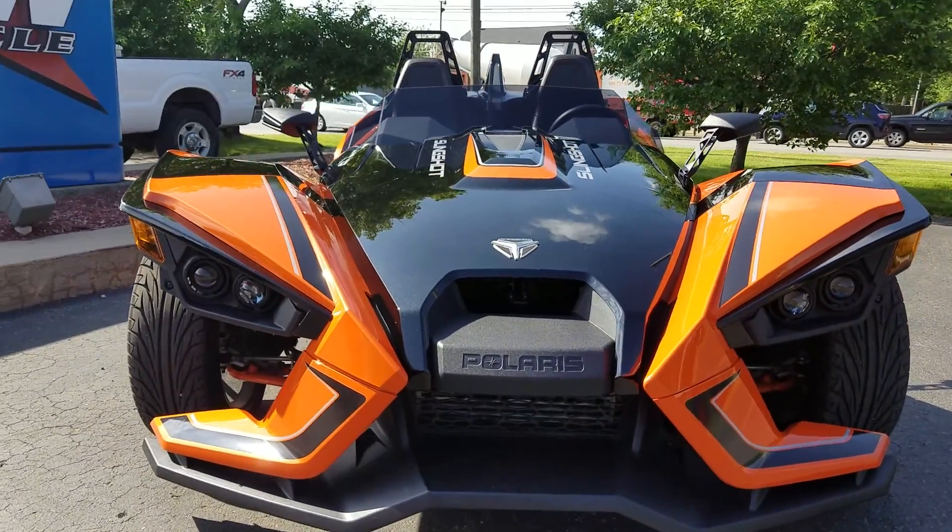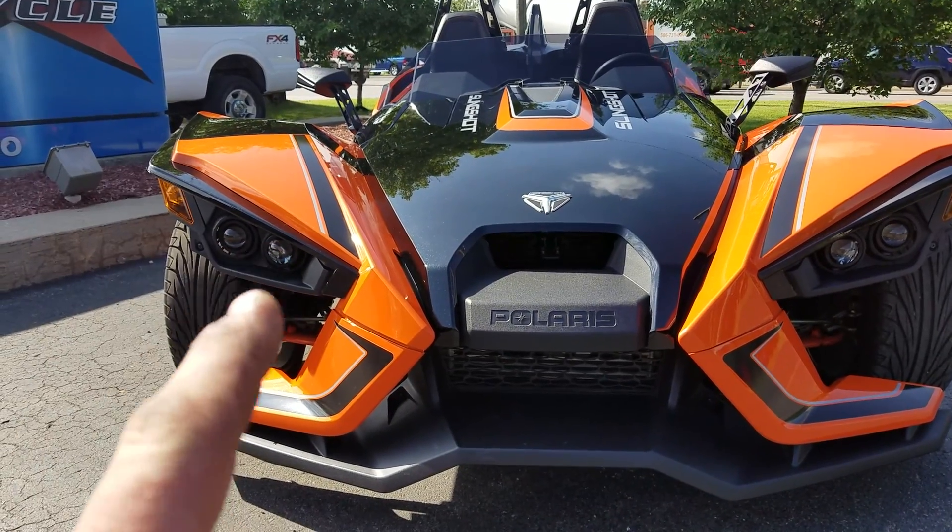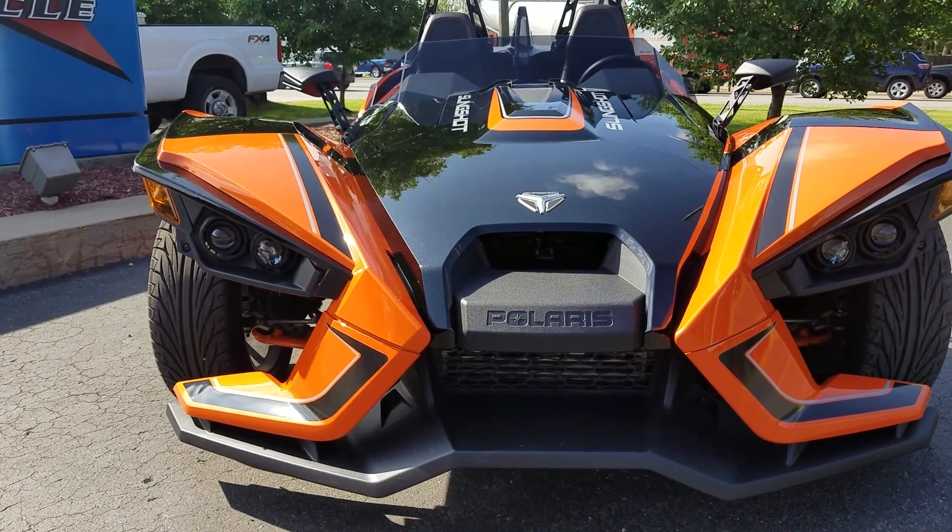As you can see right from the front, the first thing we did is we deleted the factory center lights and put the European lights on the outside. And you'll see why here in a minute.